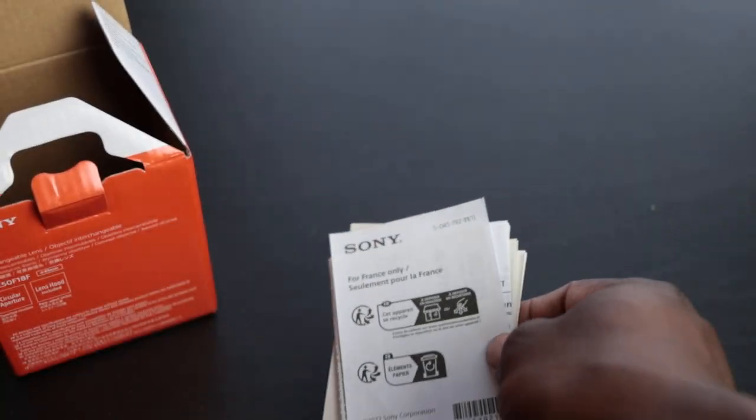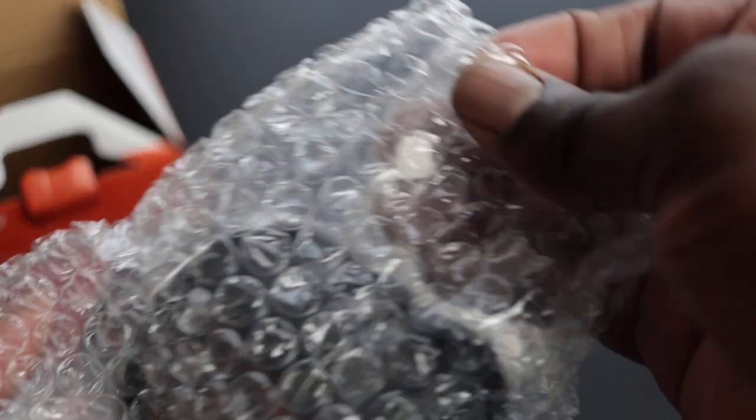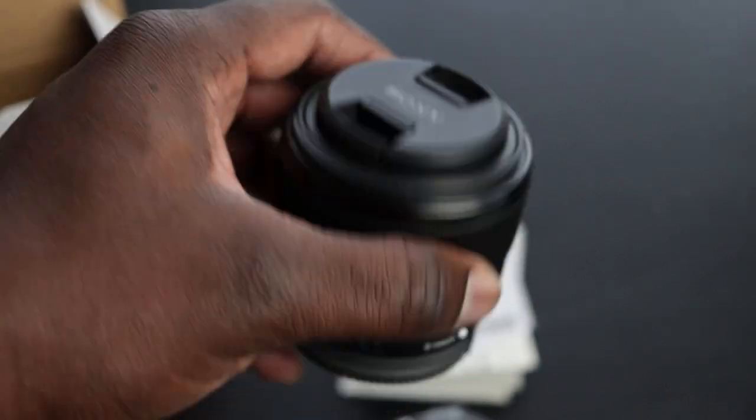We're just going to set that aside and take a look at what's most important, which is this lens. The lens does come with a cover, obviously, if we take a look — everything that you need.